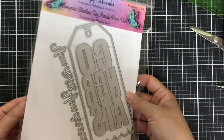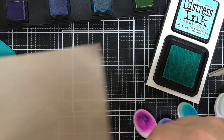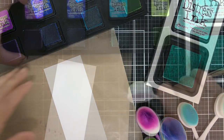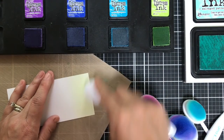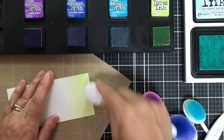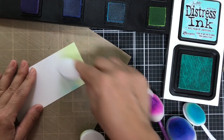Card number two is featuring the Congrats Slimline Tag Die Set. For this one I cut a panel of Bristol cardstock and I'm going to blend it up using some distress inks — Twisted Citron, Mermaid Lagoon, and don't forget Salvage Patina, which is the cat's meow.